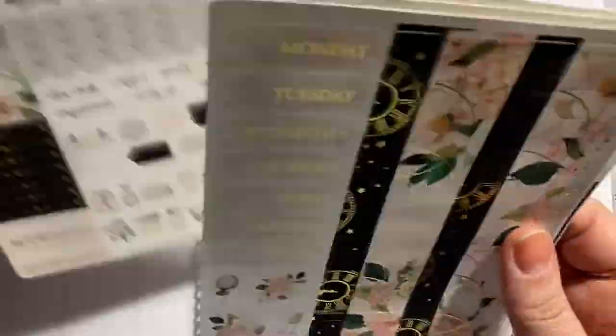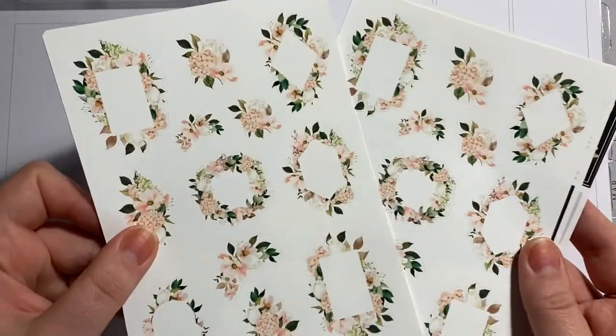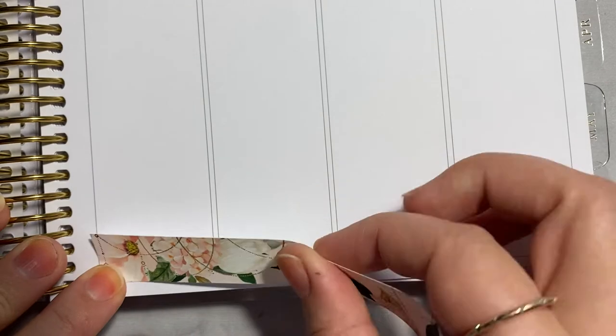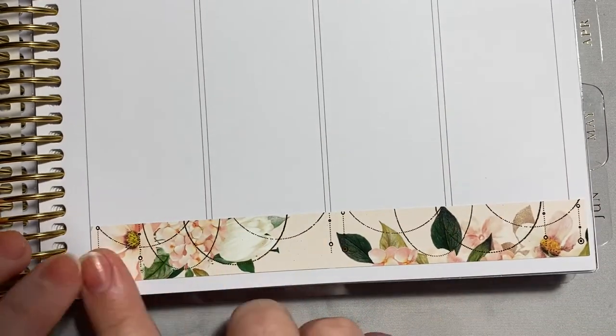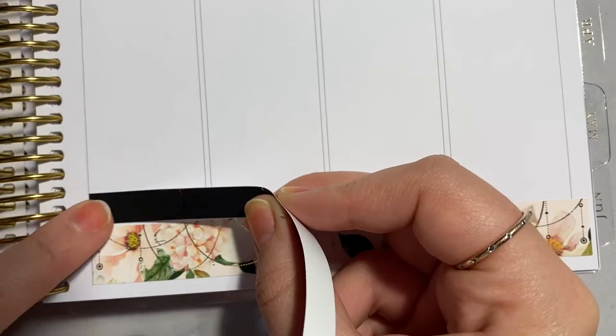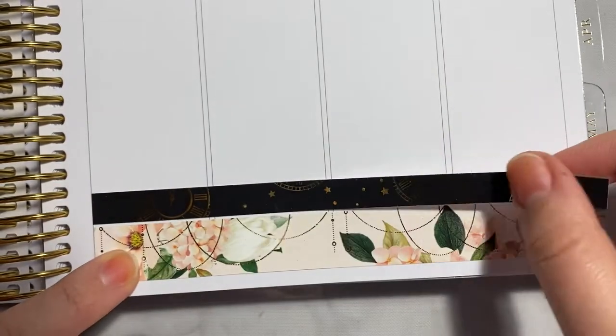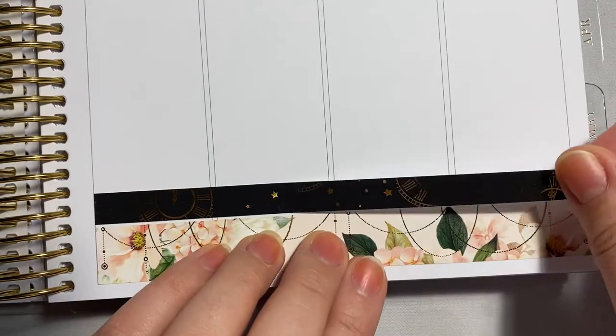I have been so excited to do this spread and to share it. This is the first week in my 2022 planner. I went for Harriet Wright Designs again. I actually got this planner for Christmas, which for me — someone who loves setting up their planner as soon as possible — was really difficult to wait for. But I'm so glad that I did.